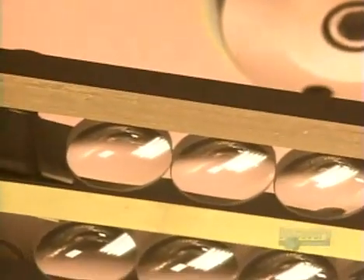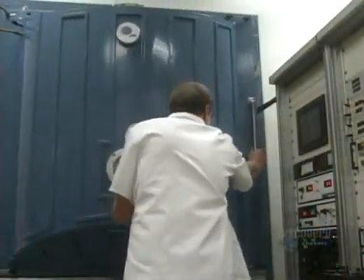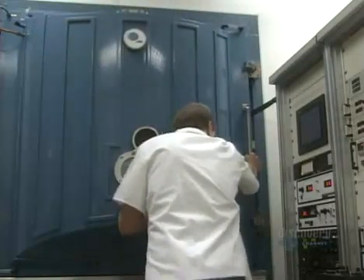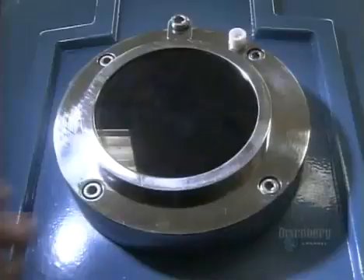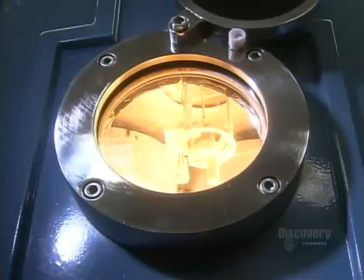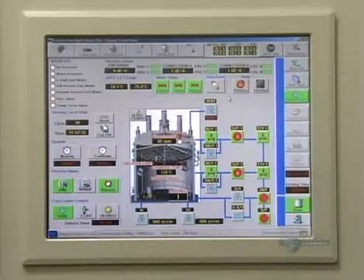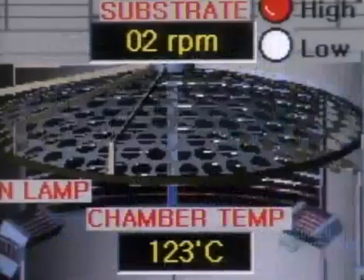Next, they group some lenses on round racks called planets. Their universe is a vacuum chamber. The technician closes the door and the planets continue their orbit. Inside this vacuum, an electron beam evaporates coating materials. The vapor rises to give the lenses a protective coat, and a computer monitors the rate of evaporation and the coating.